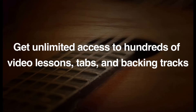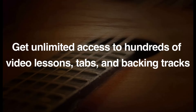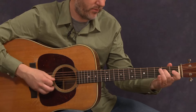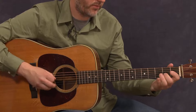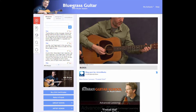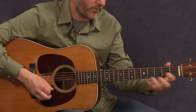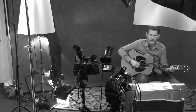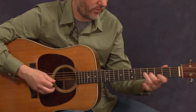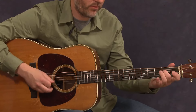Hey there, I'm Brian Sutton and I teach Flat Pick Guitar here at the Artist Works Academy of Bluegrass. There's something for everyone here. You'll notice that there's close to 200 lessons on the guitar school alone. We cover a lot of different things, and the fact that it's going to continue to grow — it's just a real exciting thing. It's sort of limitless what we can accomplish here.